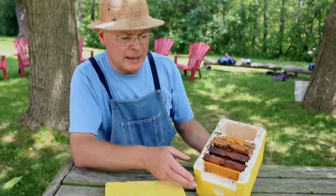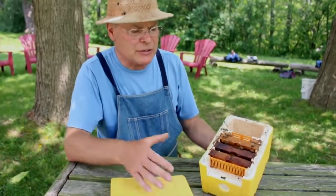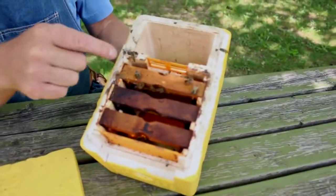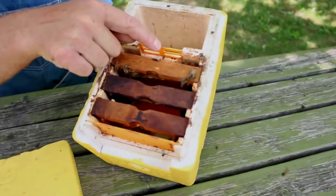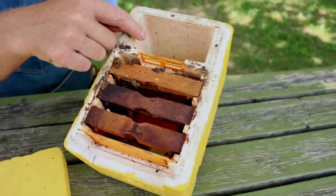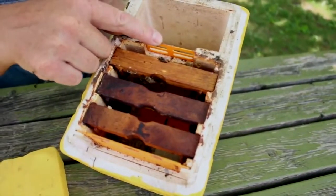I'd like to explain how this mini mating nucleus colony is arranged and how it functions. This is the feeder - a trough area that we can fill up with sugar syrup or candy. There's a queen excluder in between so the queen can't get into this area, because they can build comb there and the queen could be laying in there, which would be difficult to manage.